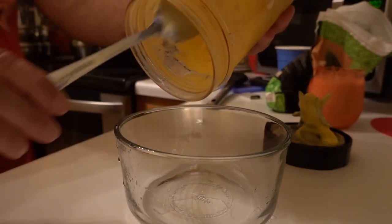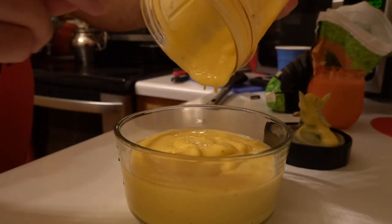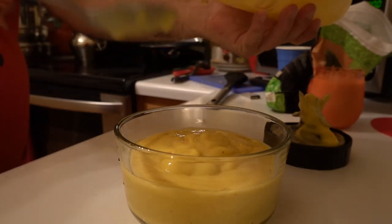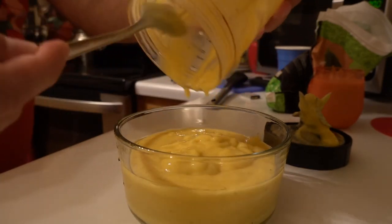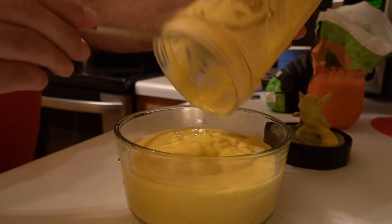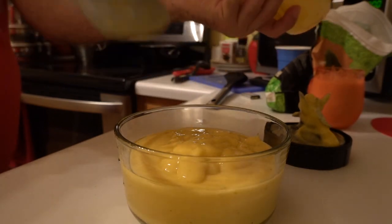I'm going to go ahead and take it off. This looks so delicious. Okay, salud. This is really good. Really healthy, nutritious. Try this at home, it's really good. It's real healthy.